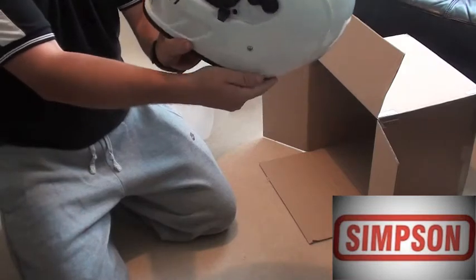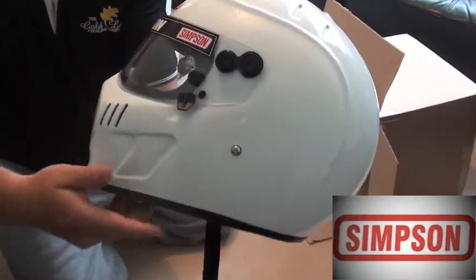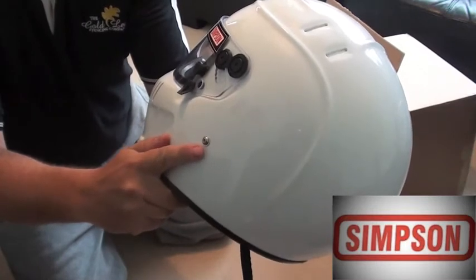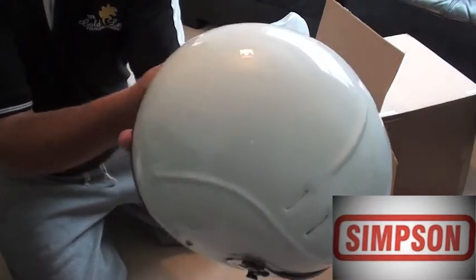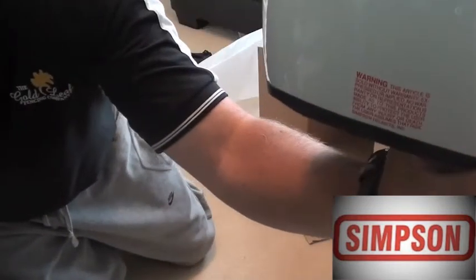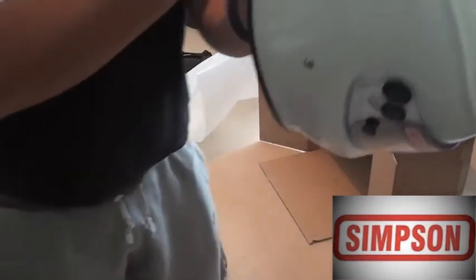Wow, love it. Note the holes on the side here for the HANS brackets. So if you're into racing cars, which is what this lid really is for — I'm going to use it on my motorbike. And there's a disclaimer on the back, something about injury or death, no risk accepted by Simpson. We'll pull that off straight away.